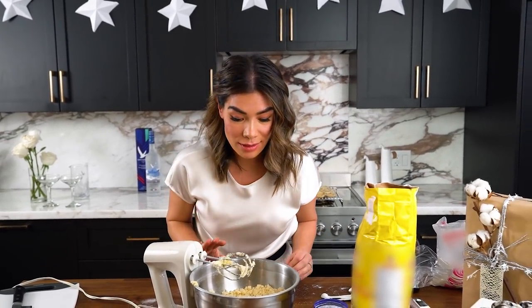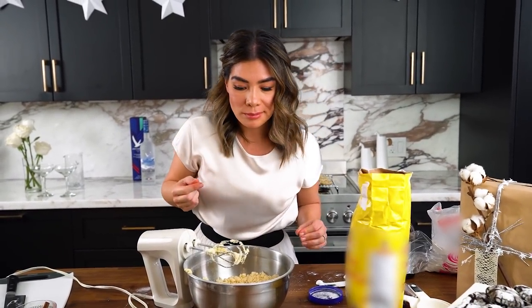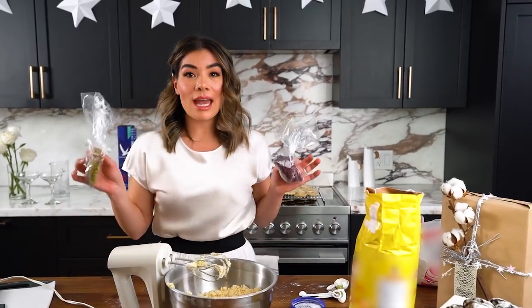The cookie dough looks awesome and smells amazing. I really love raw cookie dough — so good, lots of butter in there. Now for the last step, I'm going to add pistachios and cranberries.